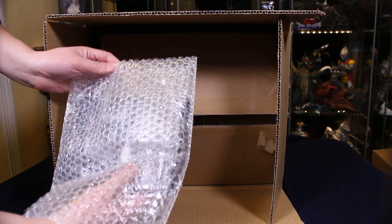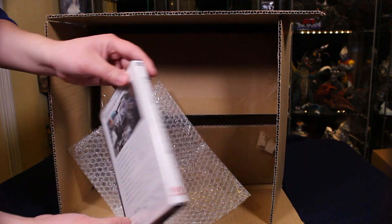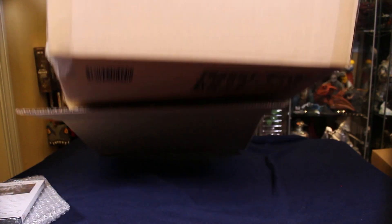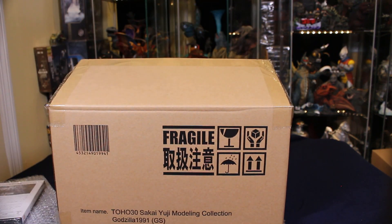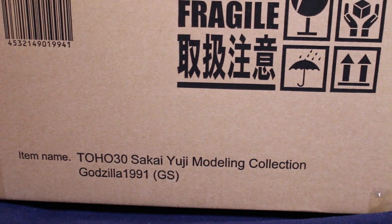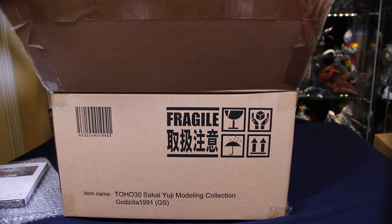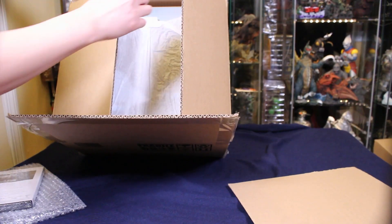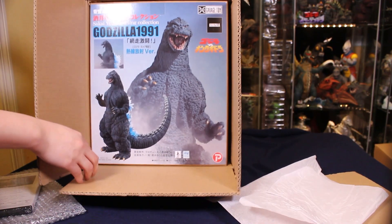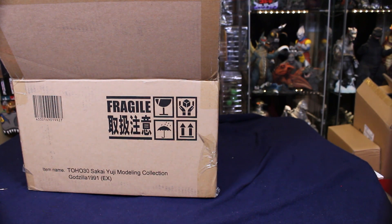The Godzilla store version comes with this DVD, which was recorded when Yuji Sakai was sculpting this figure live on Godzilla Fest. Heisenberg and I were watching it live — there wasn't a lot of dialogue, so we were tuning in and out. It says 'GS', which stands for Godzilla Store. Unfortunately I didn't show on camera, but it actually comes with a little card by Yuji Sakai — he did a little doodle and wrote something like 'thank you for being so patient' in Japanese, with a little drawing of Godzilla and his signature.